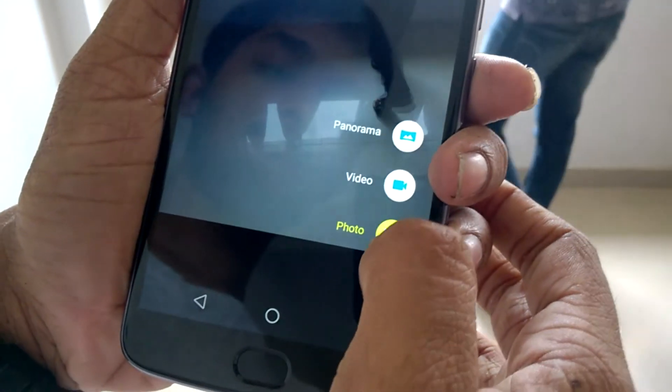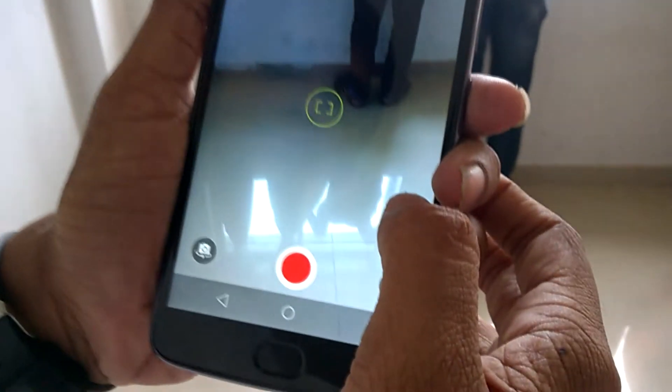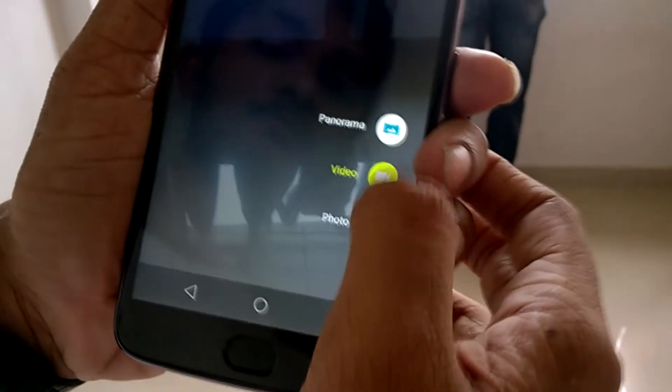This phone does not have manual controls like the Moto G series or the Moto Z series, and neither does it have slow motion video recording. It just has photo, video, and panorama modes.